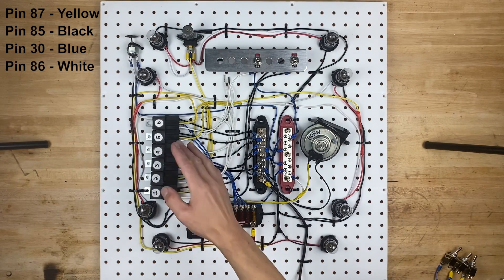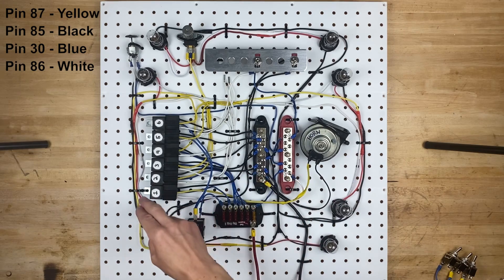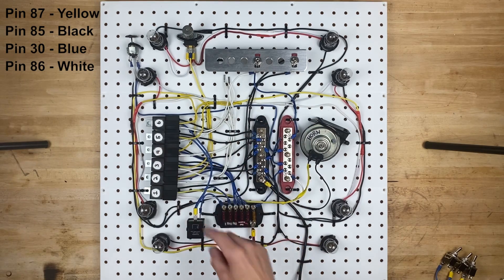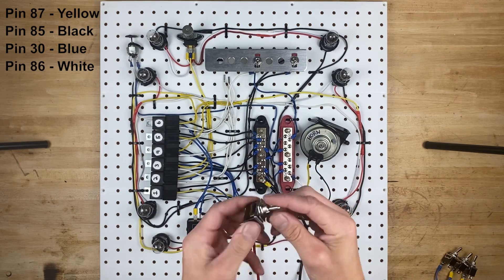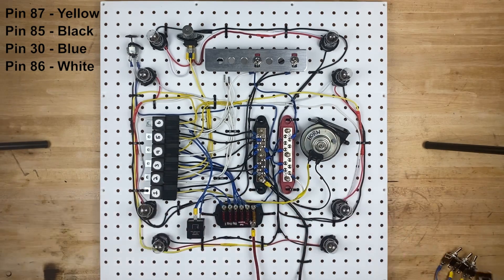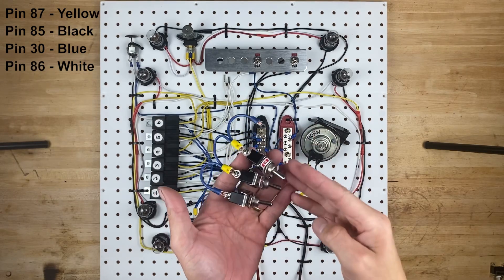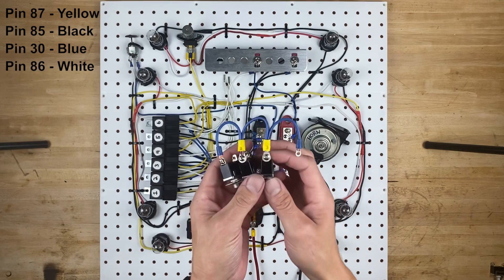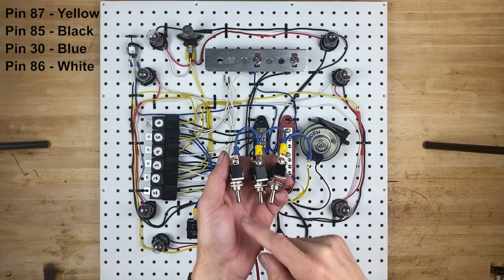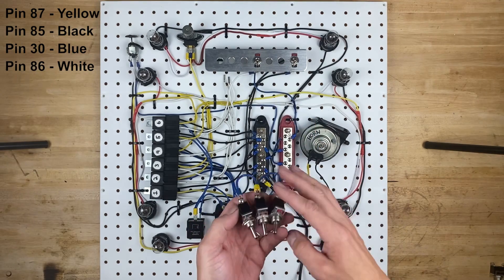Moving on to relay number four, that is our parking light relay, which is going to control these four bulbs. These four bulbs are dual filament bulbs, which means they serve two purposes — they'll do the left turn signals and the right turn signals, but also the parking lights at the same time. The switch for parking lights is the same single pull, single throw switch as we used for the headlights. The cool thing about switches that control relays is you can jump the power from one to the next, and it's totally safe. So we'll take the power from the headlight switch and jump it to the parking light switch, then to the right turn signal switch and the left turn signal switch.